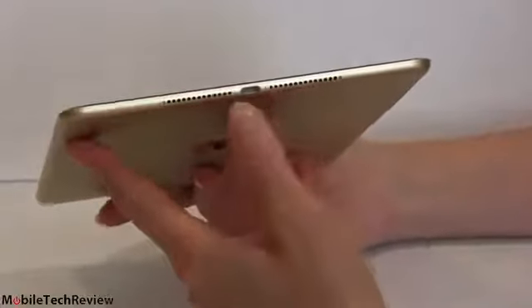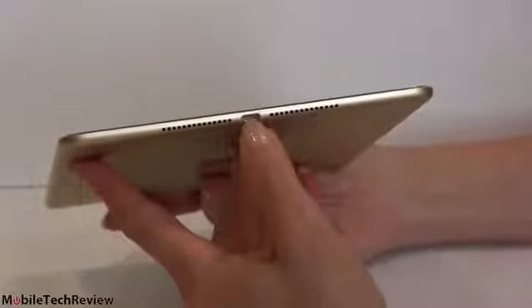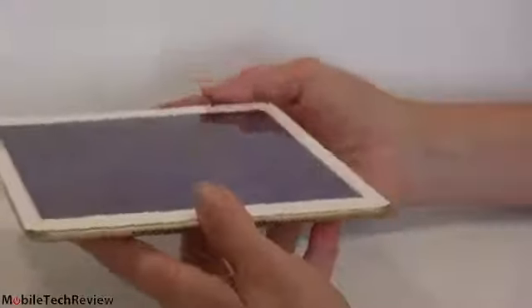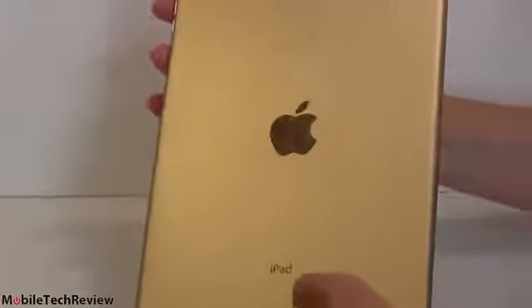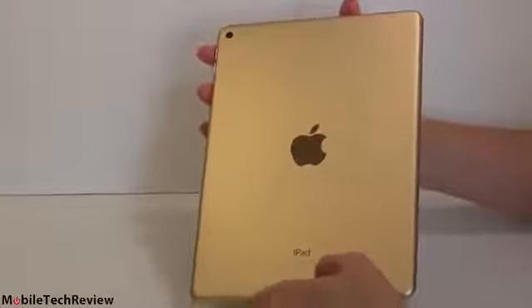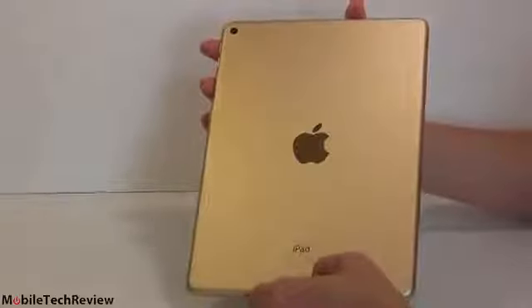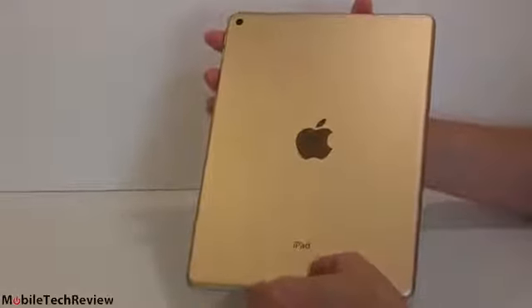Speakers are right down here with the Lightning port in between the two speakers — we've got stereo sound. And what's important here: if you're a fan of gold, new for the iPad Air 2, just like the iPhone 6 and 6 Plus, you can get this in gold. It's still available in silver or space gray, but now you have the option of gold, which looks pretty nice — it doesn't look too tacky.